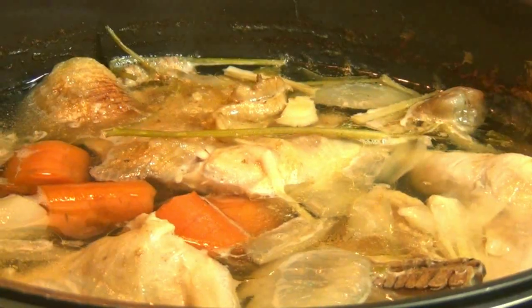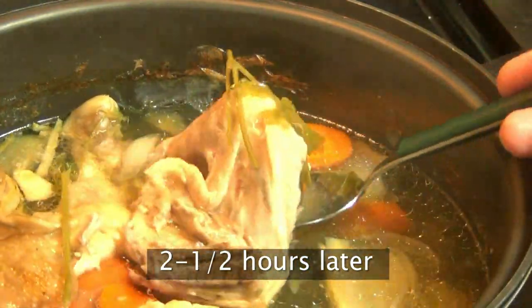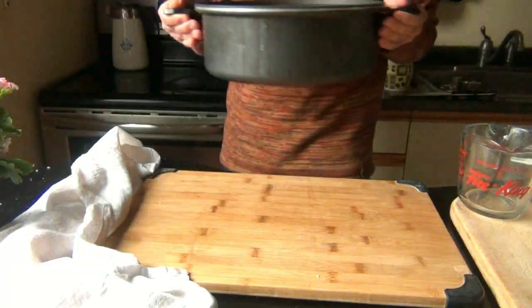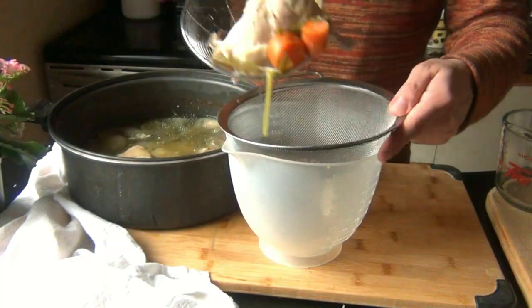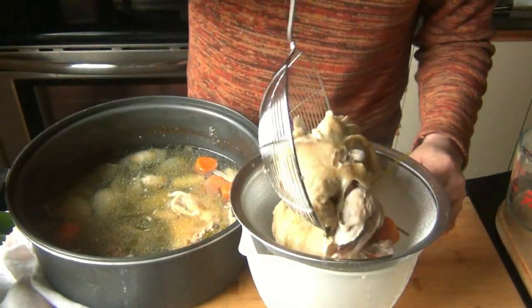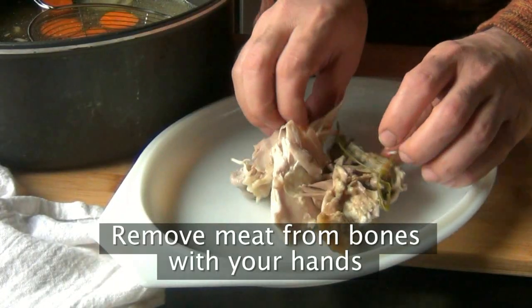While that's going on, let's check on our chicken. This is after about two and a half hours, and as you can see, the meat is pretty much melting off the bones — that's exactly what we're looking for. Take it off the stove and let it cool for a few minutes, and then we're going to strain it. I'm only going to need about half the stock for the recipe, so the other half I'm going to freeze and use another time.